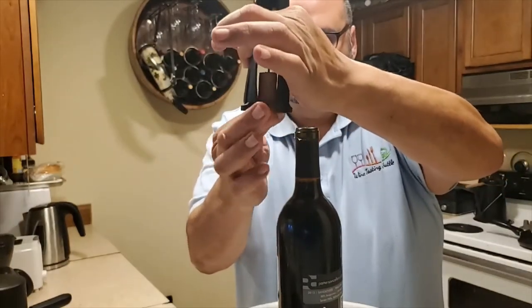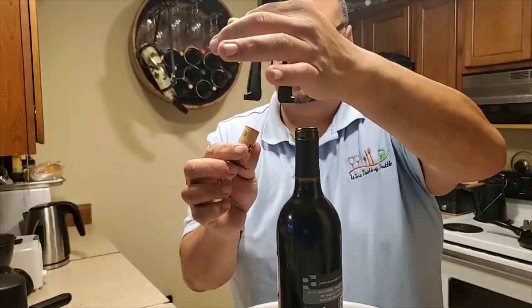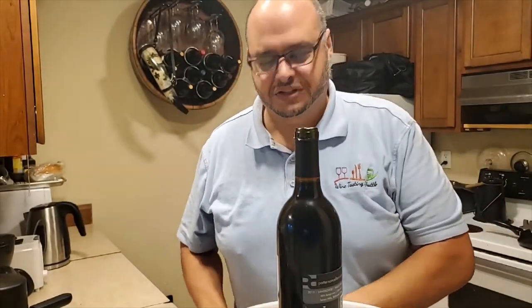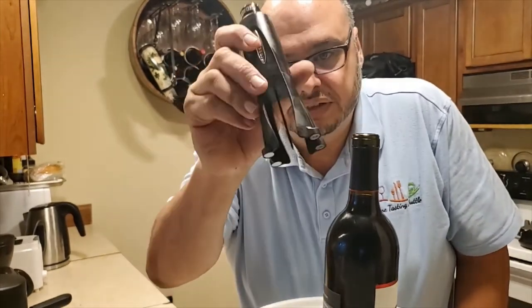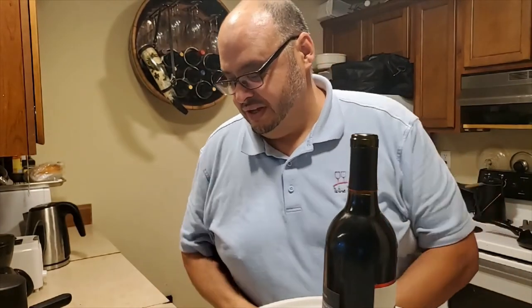The cork pulls out — too easy! That's how you use the air compressed needle cork pusher. Please leave your comments and ideas below. If you know of any wine gadgets we can show, let me know in the comments. Don't forget to subscribe and like the video. Bye!